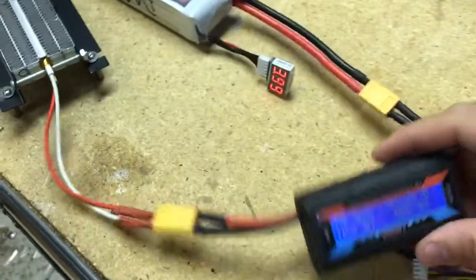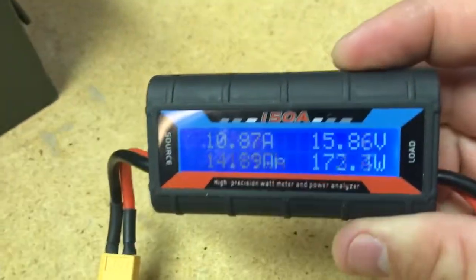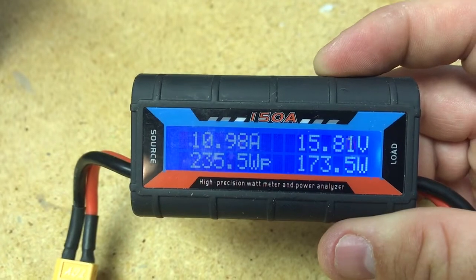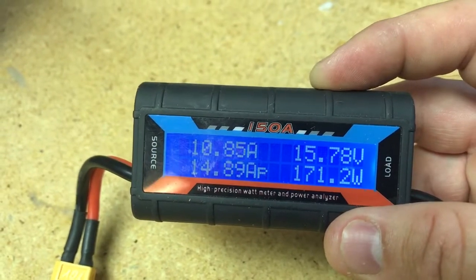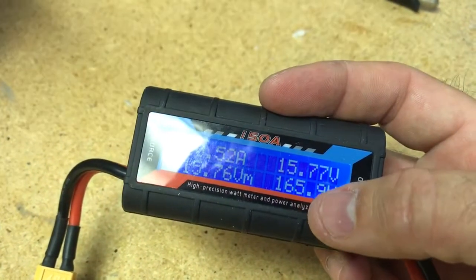We've got it plugged in and right now we're pulling 10 amps — as expected, resistance is low and it's heating up. She's pulling 170 watts, 10 amps. Under load it's at 15.7 volts.